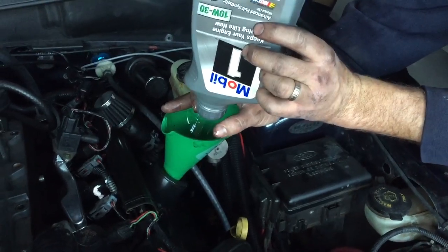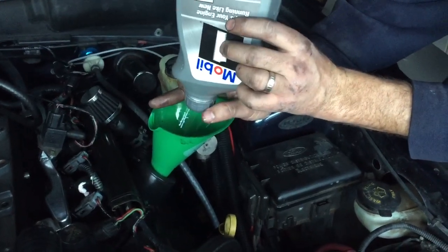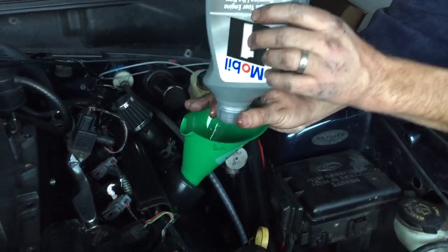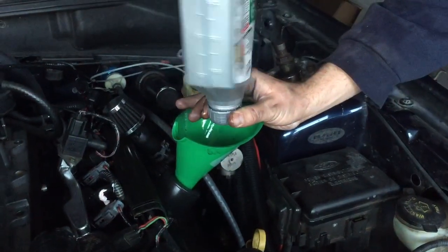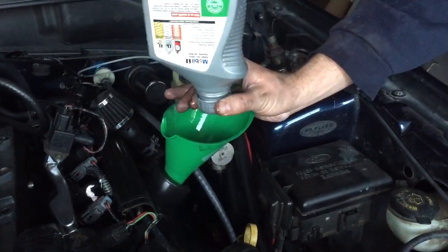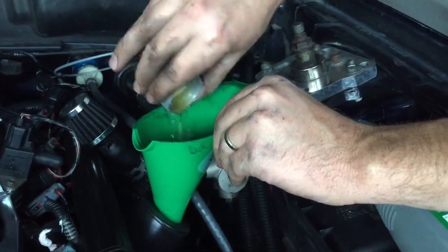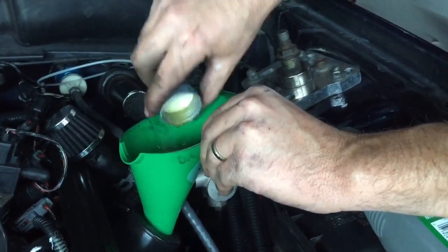So when I do an oil change, I like to screw the caps back on and turn these upside down and let them sit for a few minutes, and then take the bottle off and see how much oil is left that hasn't drained out of that quart.